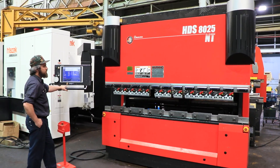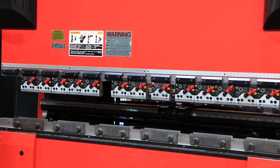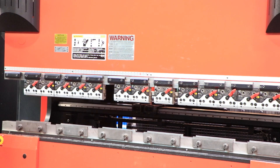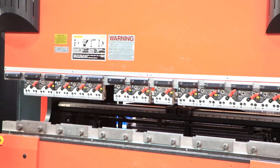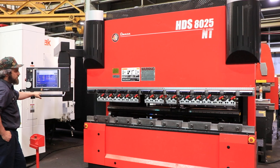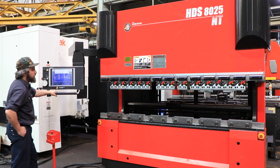We're running a program right now. You can see your back gauge moving. This is a CNC back gauge, also with RAM control on your RAM. It's just stepping through. Machine's nice and quiet. Drag the head back, drag the RAM back up.